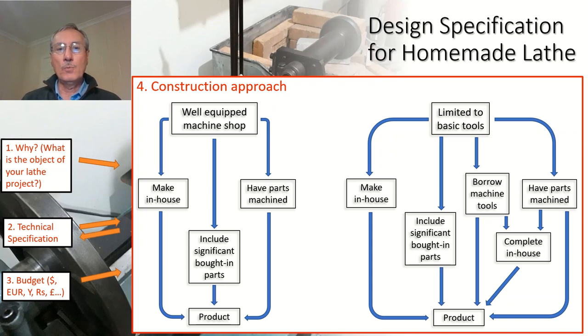Once you've looked at your construction approach, you can go back and look at your technical specification and ask whether it needs to be amended — and similarly with your budget. It could be that on looking at the details you realise it's too expensive, or alternatively you might decide that actually you can make a bigger machine, or one with a better specification.